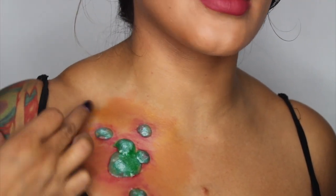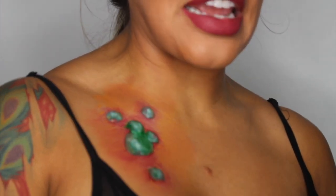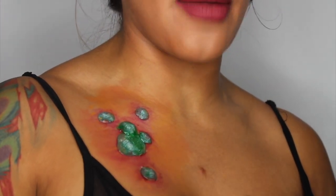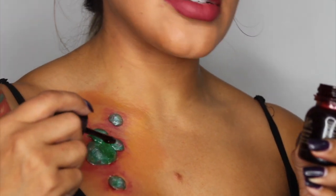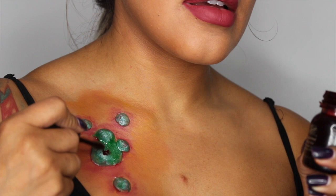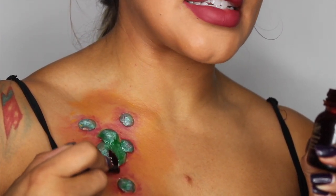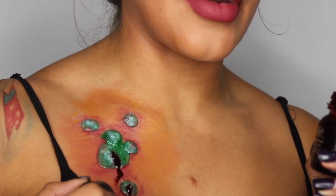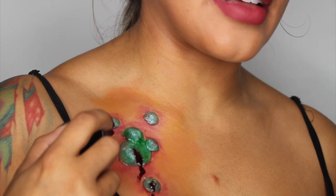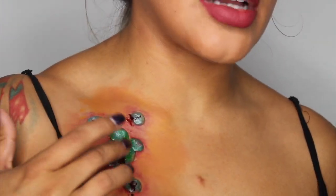Now, to give a more gory and 3D effect as if the blisters just popped, I'm going to go in with the Coagulated Blood Gel by Mehron and add some dots, bring it down, add another one, bringing it down — making it seem like these babies just popped. Then with my finger I'm just going to smudge it out.